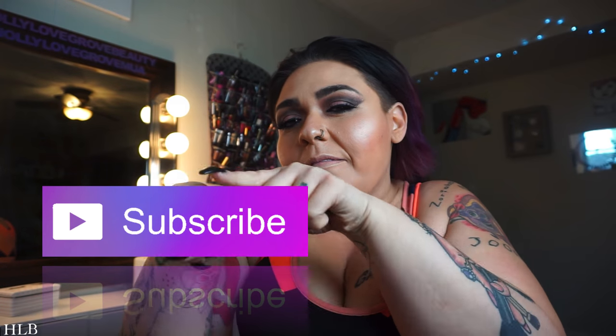Hey guys, welcome to my channel! So here's the deal — I know my setup is kind of weird because today's video is a little bit different. If you are not subscribed to my channel, you see that little subscribe button? Click it. If you love inconsistent YouTubers who occasionally do makeup, vlogs, or product reviews, then you definitely want to hit subscribe, because that's what you get at this channel.